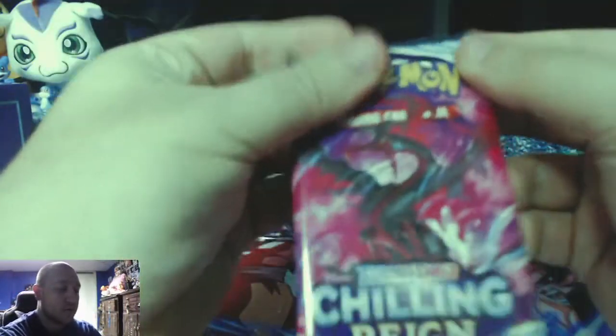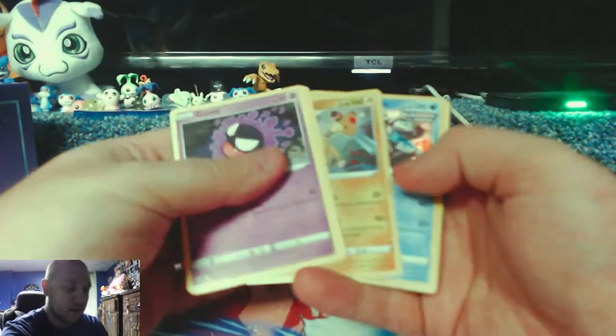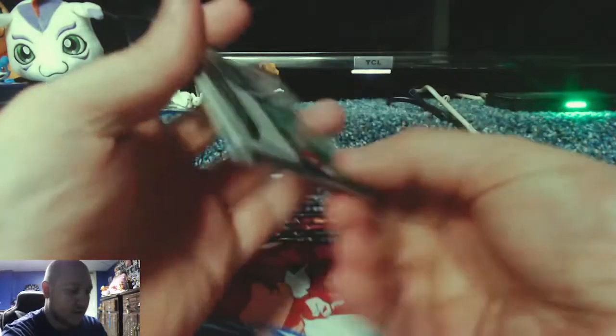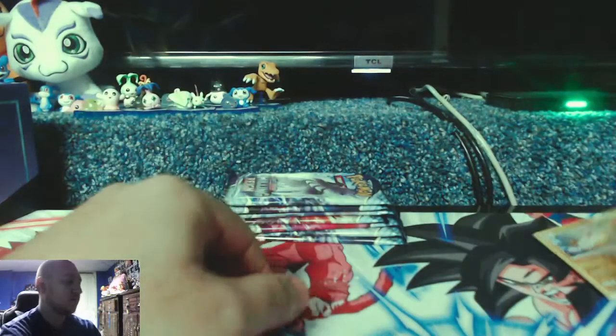We are looking for literally just alternate art cards. That and Snorlax are the only things with value in the set. The gold Snorlax used to be enough of a pull to actually warrant opening the set and get all your money back, but now it's like you get a white code card, and if it's not an alt art, game over — useless garbage.